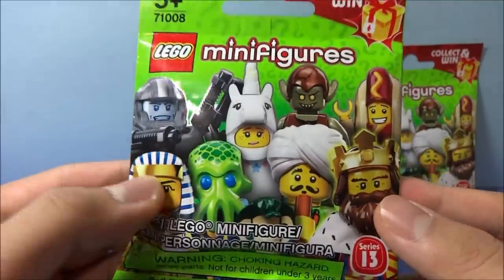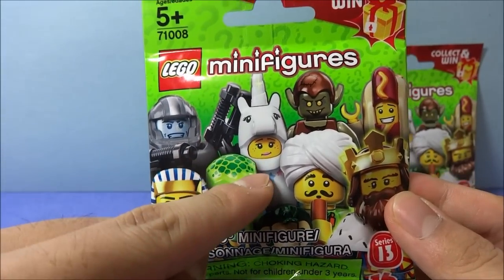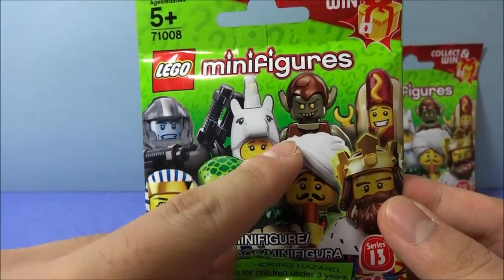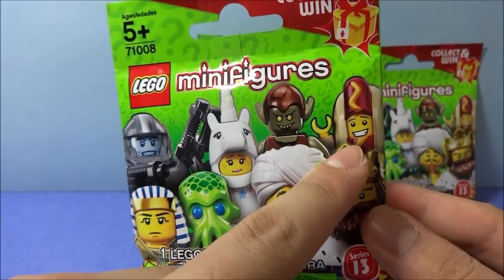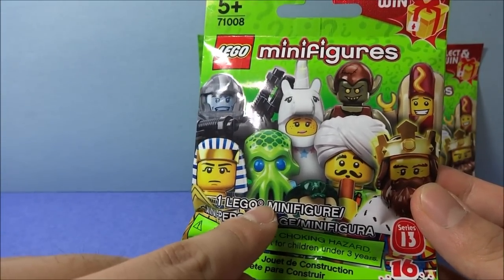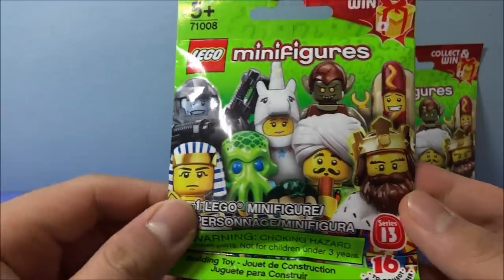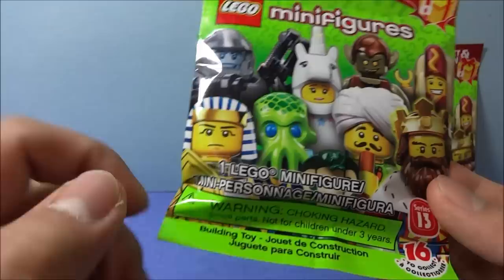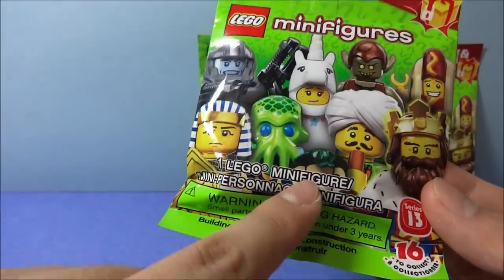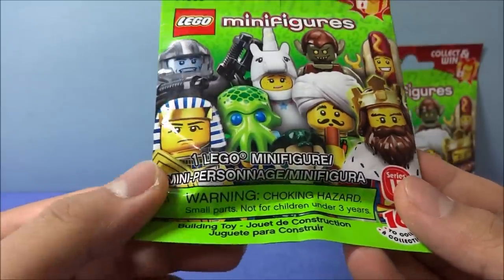Let's see what we have here already displayed on the packet. We have the Galaxy Trooper, Unicorn Girl, the Goblin, the Hot Dog Guy, Egyptian Warrior, Alien Trooper, Snake Charmer, and the Classic King. So as you can see it contains 1 LEGO minifigure, series 13, 16 to collect as always.